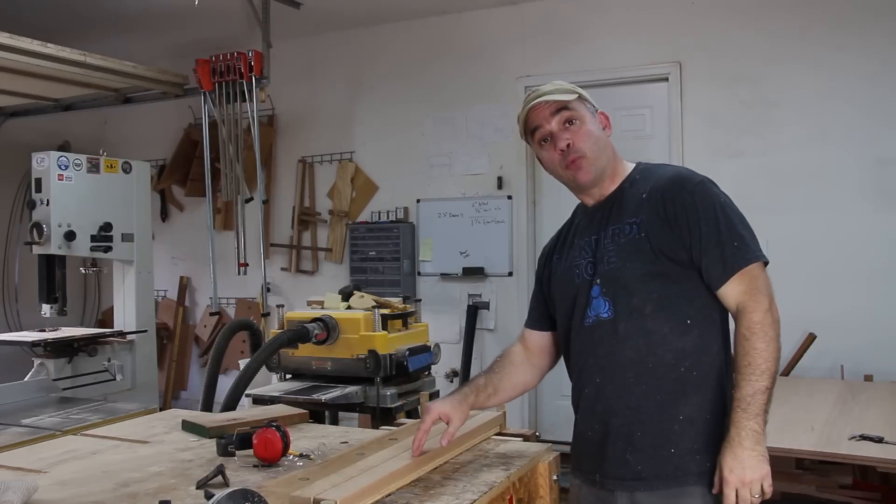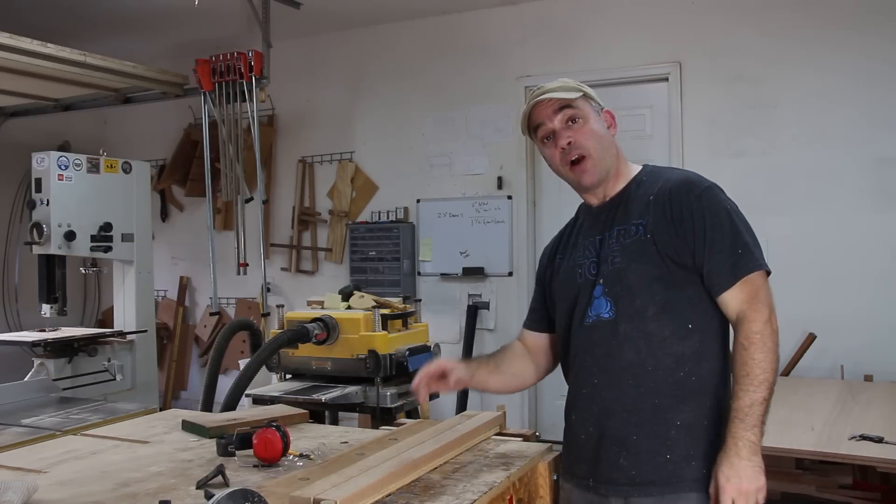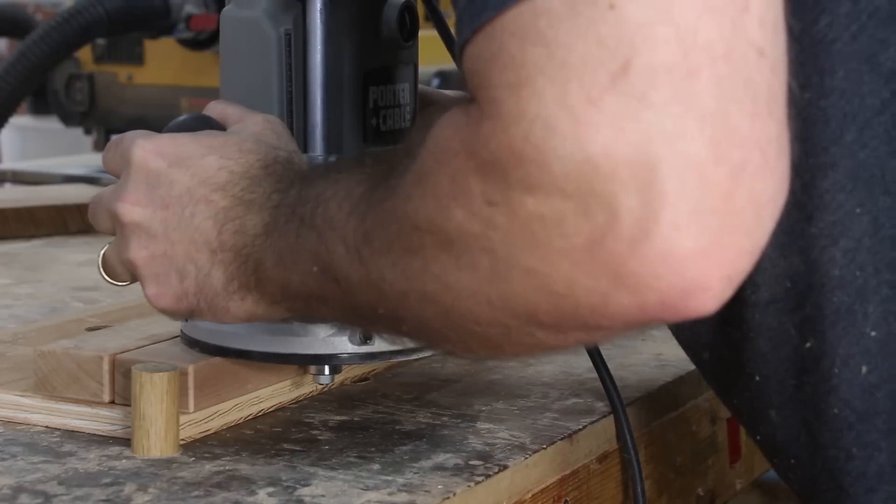Now with the bottoms of the breadboard ends facing up, I'll do the same thing and create a slot all the way down. Because I'm referencing off of the bottom in each case — both the top and the breadboard ends — they should be flush on the bottom.